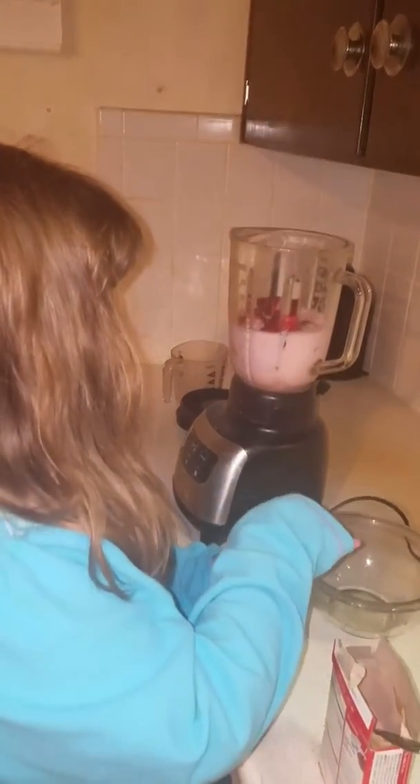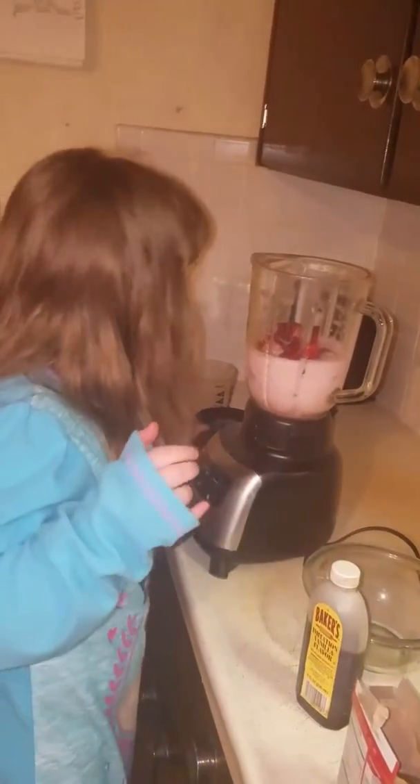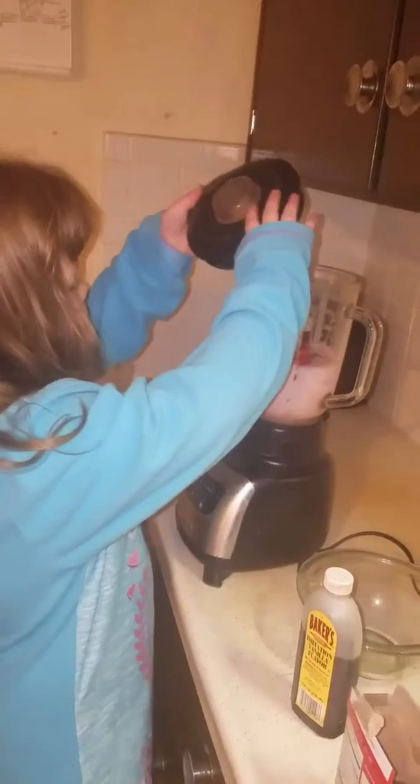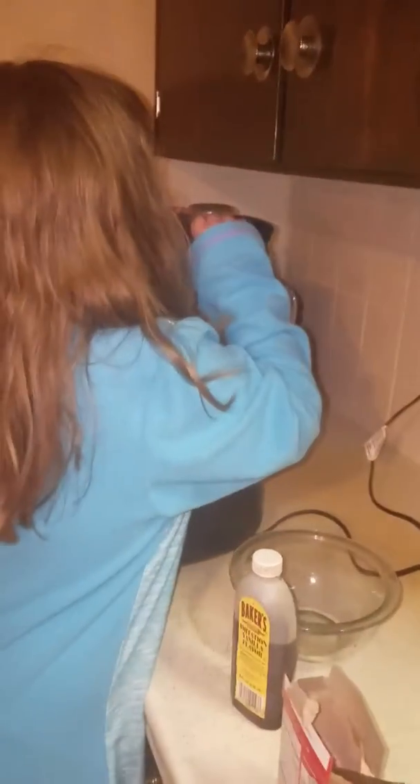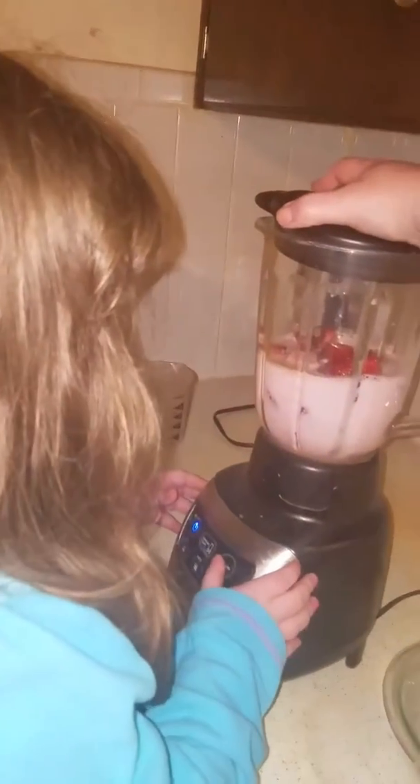Can you get the lid on the blender? I think so. It's a little bit hard, guys. Mommy has to help me because it's a little bit — that thing's hard with one hand. Okay, I'll just hold it if you want to turn it on. Let's turn it on. It's ready to blend now.